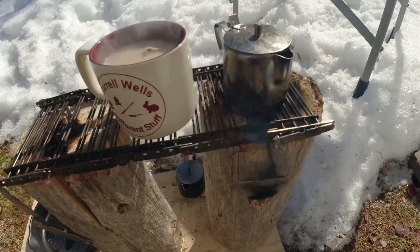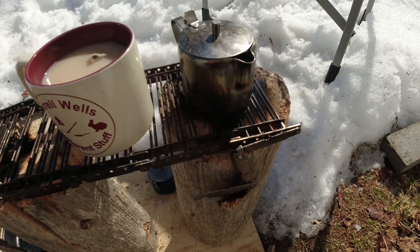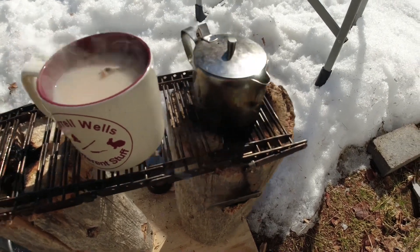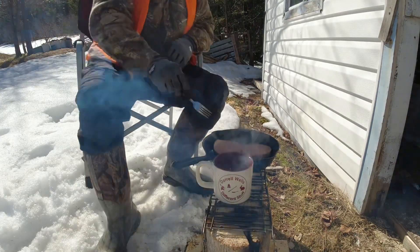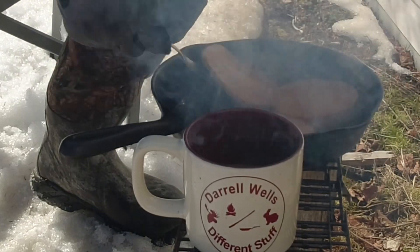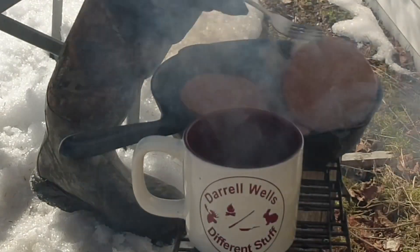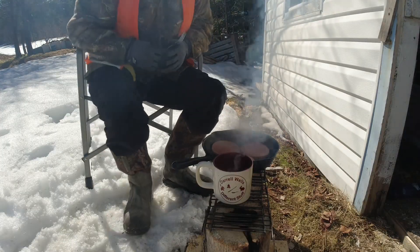Every now and then the wind picks up and the rocket stove goes into rocket mode — that's good to know.